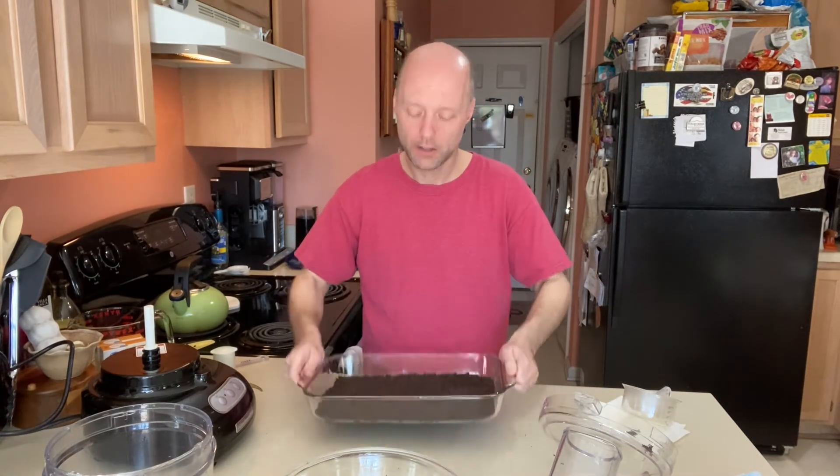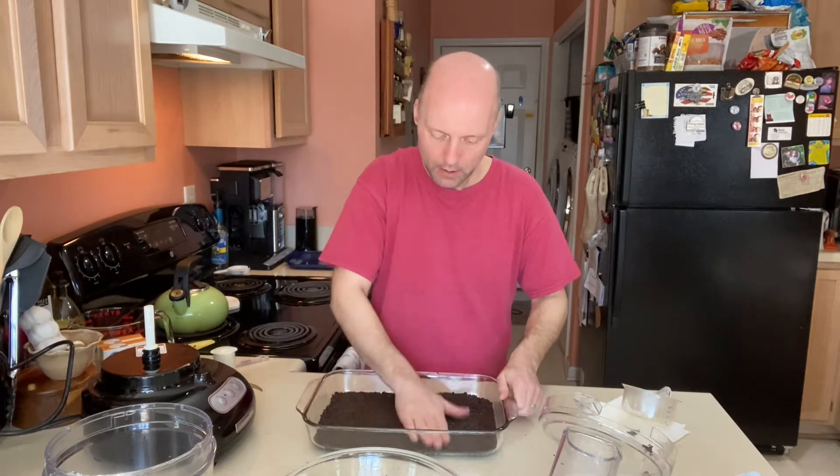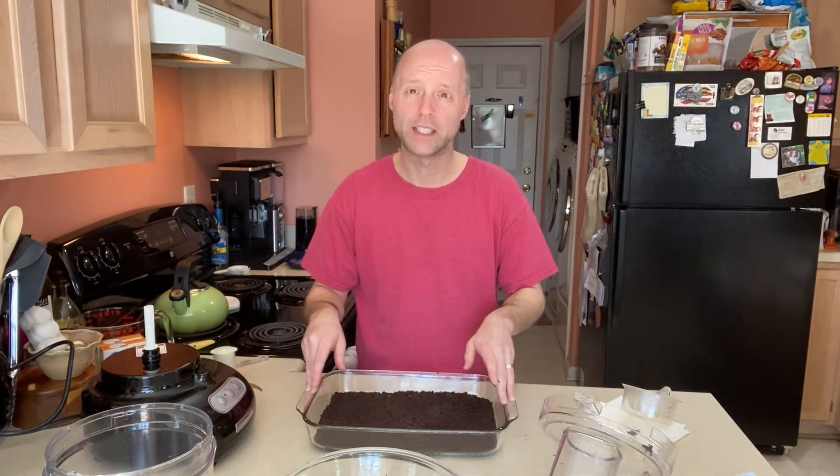We've got our crumbs packed on the bottom. I like to put the crust in the fridge for a couple of minutes — you can probably skip this step, but I find it helps the butter start to firm up again so we get a better crust. It only needs to be in there five or ten minutes because we're going to prepare the filling. I'll pop this in the fridge and we'll start on the filling.